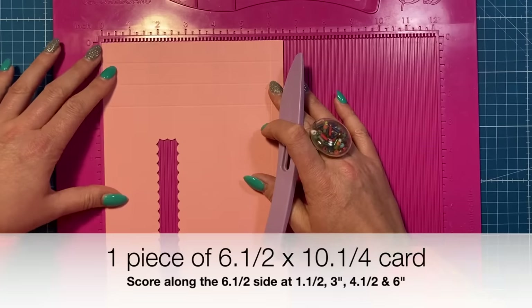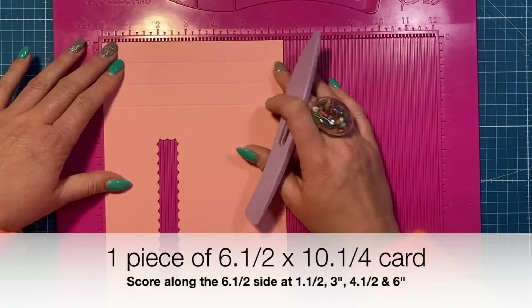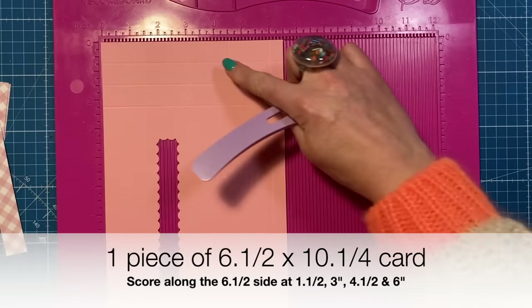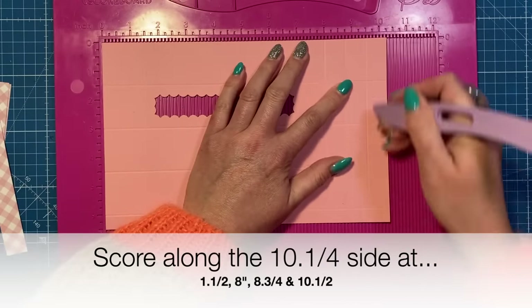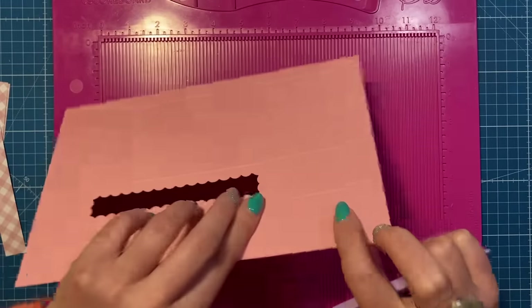This is a piece of six and a half by ten and a quarter. Along the six and a half side, you're going to score at one and a half, three, four and a half, and six. Then rotate - the half inch tabs at the bottom - and you're going to score at one and a half, eight, and eight and three quarters. Fold and burnish all of those score lines.